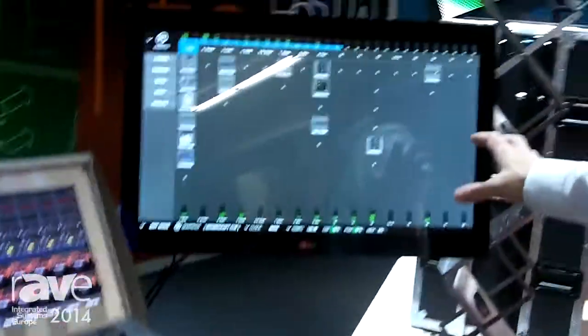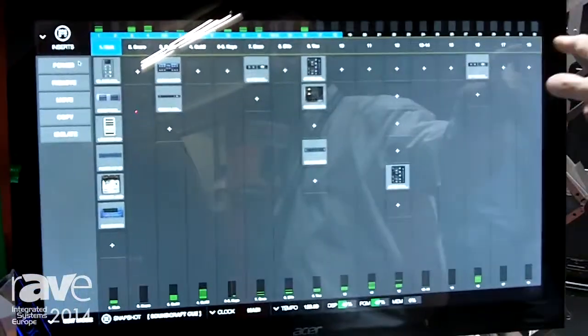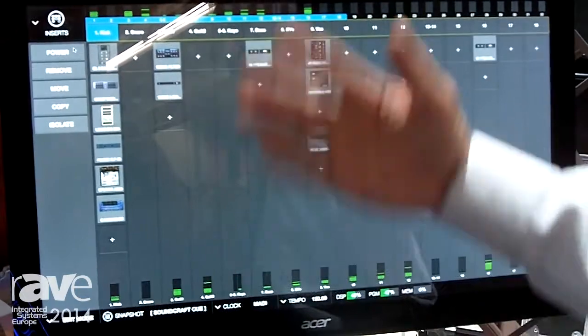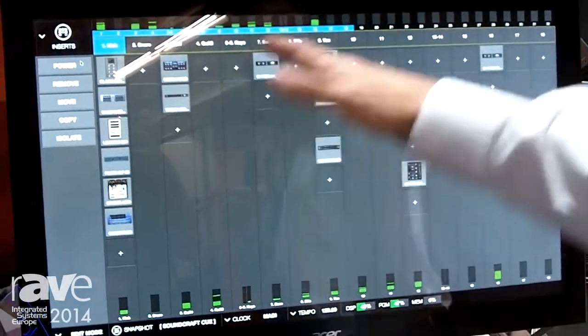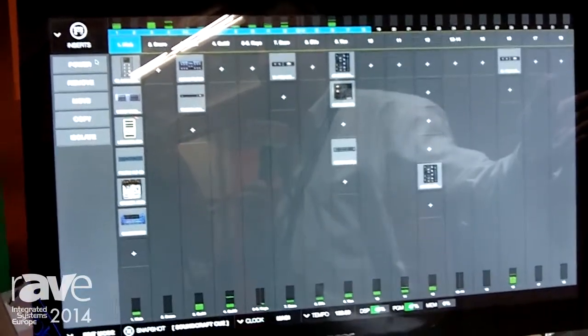The control interface for the plug-ins is fantastic, running on this touch screen here. We have 16 channels of plug-ins per rack mount box, and 8 plug-ins per channel. We can daisy chain up to 4 of those boxes, so we can actually get up to 64 channels wide in terms of that plug-in effects rack.